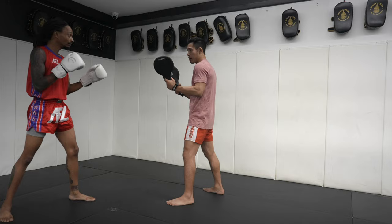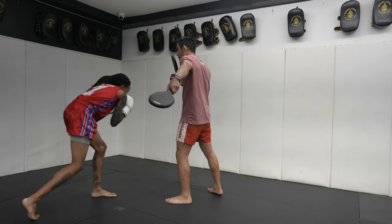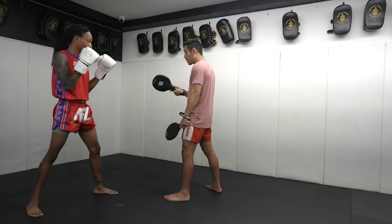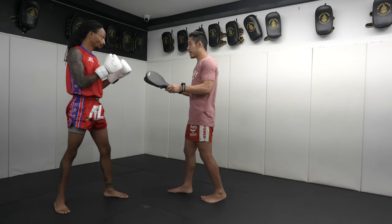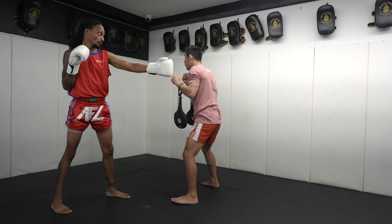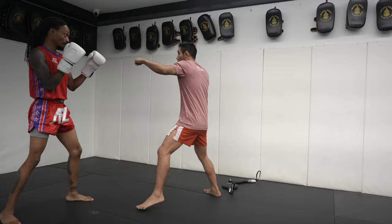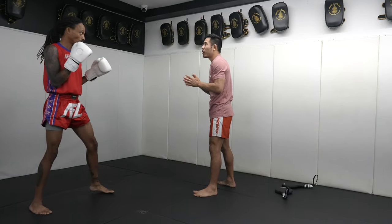Let's work on the weave under. One-two, weave under — same idea: you throw the cross, the hook can come, you're anticipating the hook, so you're going to weave under instead of pulling back. That's just a different way to exit out. With the weave, I want you to keep your back a little bit straighter, try to make a U with your body. The one thing I don't like is — watch — if I throw my one-two at you and you throw your left hook, see how I'm still in place? Now if you throw your cross, technically I'd be open.